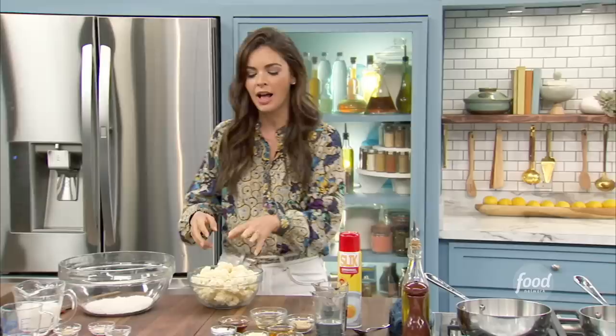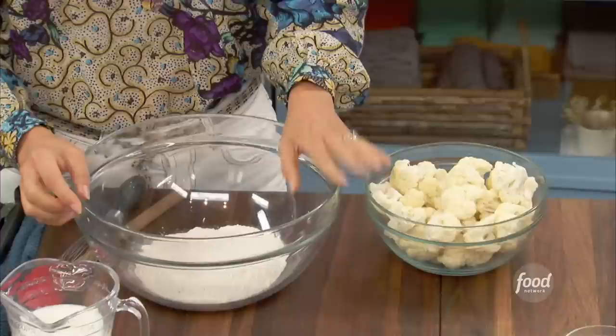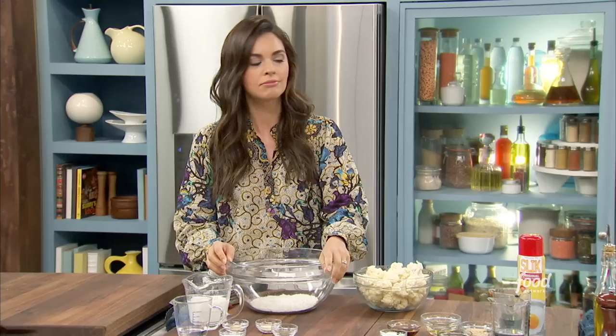Super simple. I've got my cauliflower here cut into florets. I like to keep them kind of small so that they have a chance to cook and get crispy without overcooking a big chunk. I'm going to use rice flour to make this. Rice flour gets nice and crunchy, and also it checks off the box for gluten-free. You can also use all-purpose flour — totally fine.